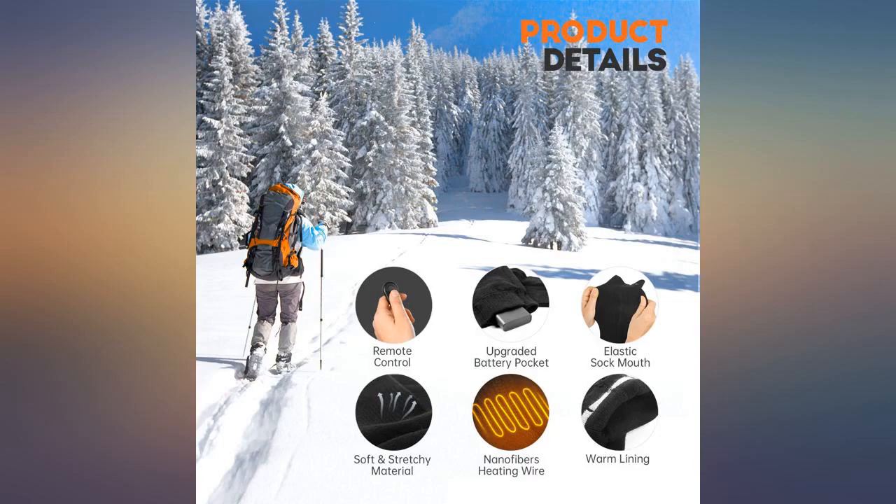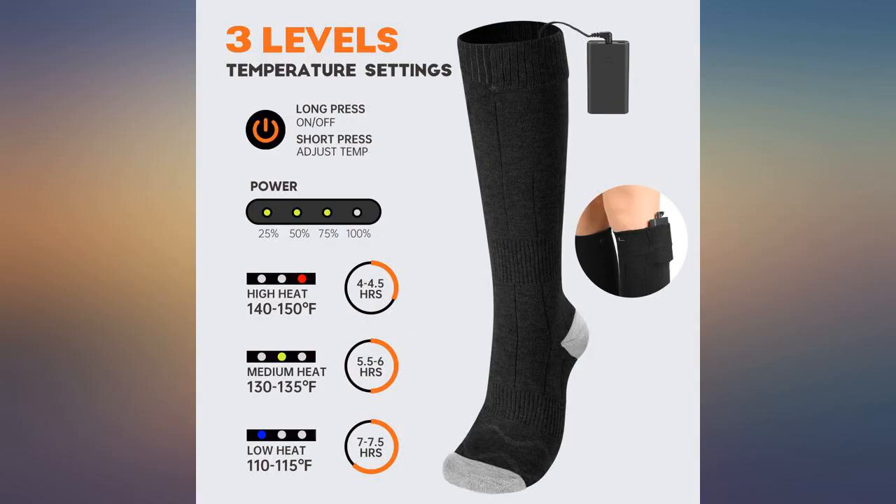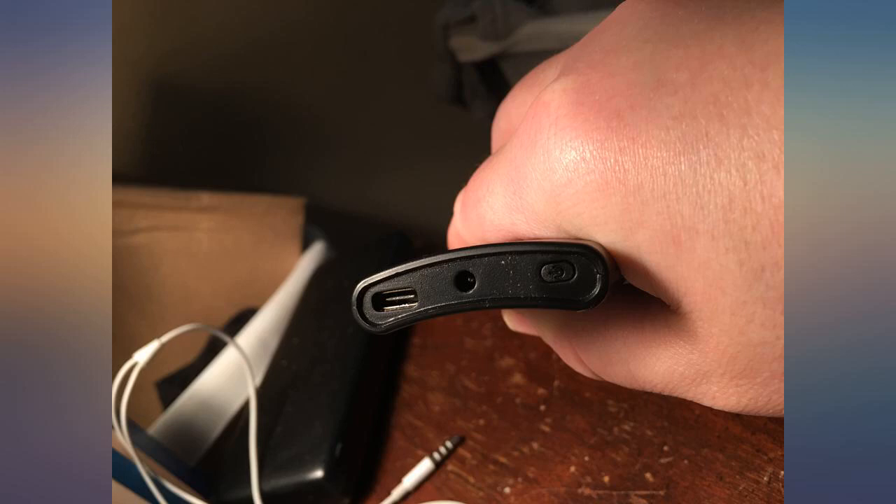My only complaint is the same complaint with other heated socks: the fabric that holds the battery tends to rip a little too easily and too soon. If they could reinforce it, or if you know how to sew, it will be much better.